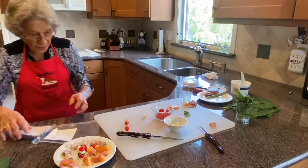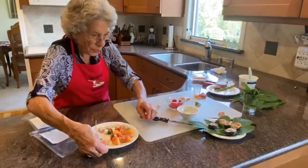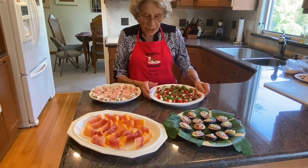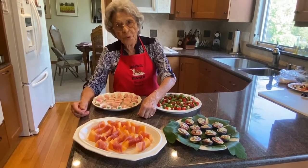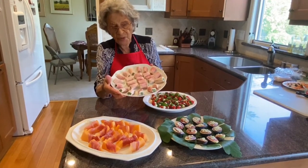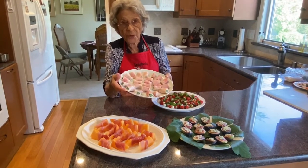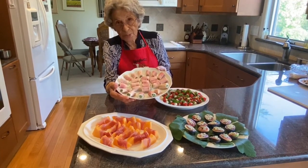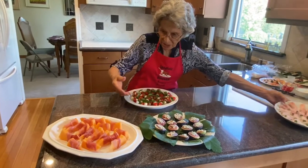Now we're going to show you what we have done earlier — our platters — and see what our finished product is that we're going to serve tonight. The first one we did were the ham roll-ups. You could be as creative as you want with the presentation. So this is what I call the ham roll-ups, and we have asparagus in the center, but there are other things you can use. You can be creative.